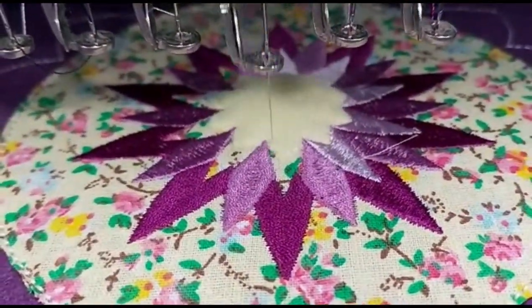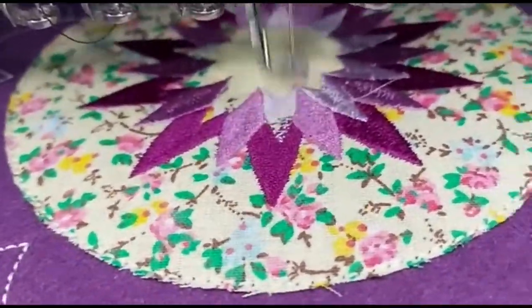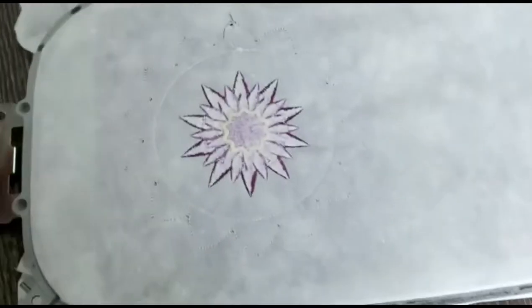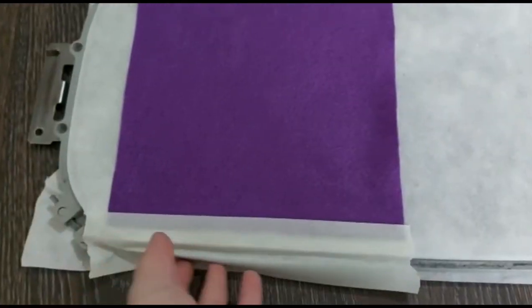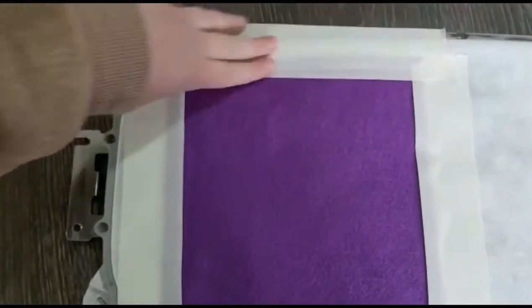If you want to make the coaster, you will only need to make the part in the middle — this purple flower and its center will be the coaster. If you want to make the bigger version, it is big enough to put under a plate.